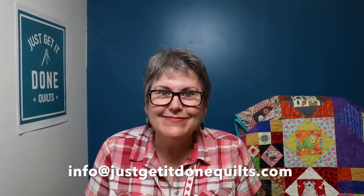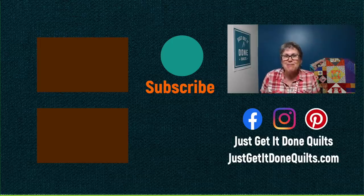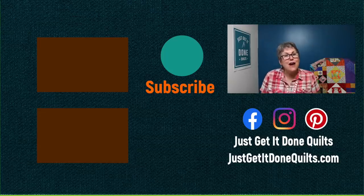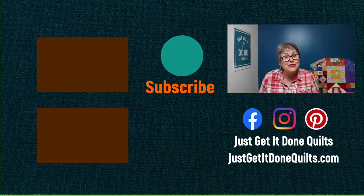Thank you so much for showing up today. It's been a roller coaster couple of weeks and I'm glad to be back in the saddle. If you have any questions you want me to answer, send me an email at info at Just Get It Done Quilts and put in the subject line: Coach Karen. If you like this video, please give it a thumbs up. Don't forget to subscribe and hit that bell if you want to be notified when I make new videos. You can also find me on Facebook, Instagram, and Pinterest at Just Get It Done Quilts, and my website at JustGetItDoneQuilts.com. Take care and I'll see you next time.